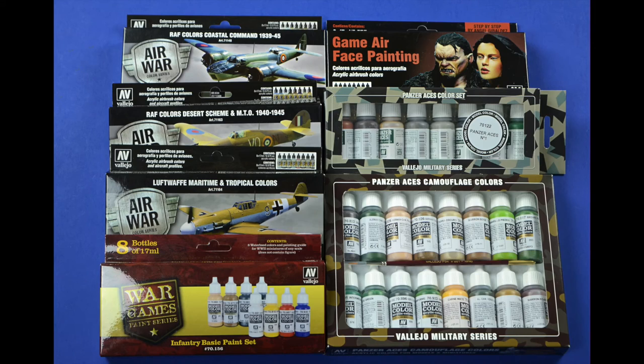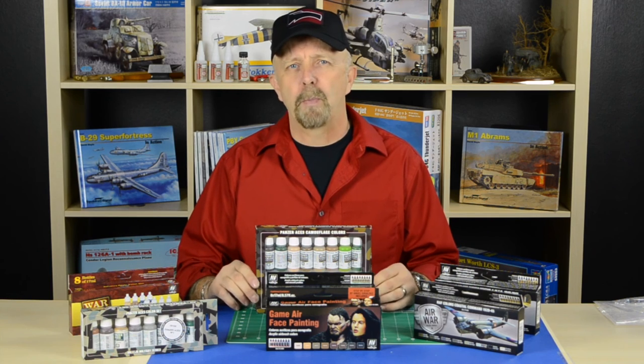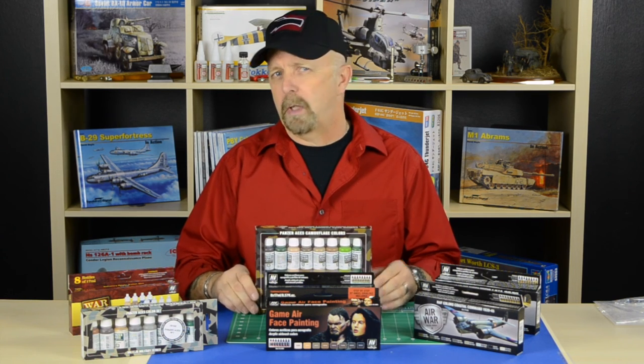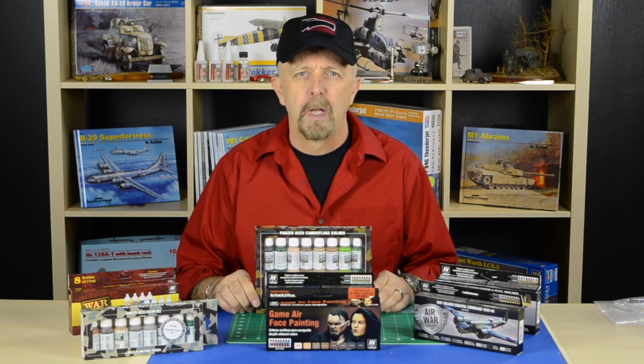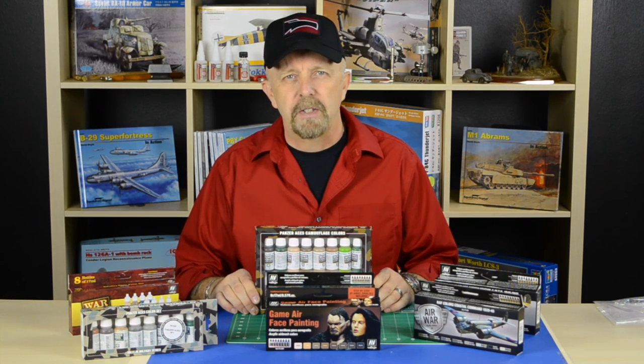To get one of these, go to our website. Like I mentioned, we have many different kinds of sets — this is just the tip of the iceberg, there are many, many more. You also get a little bit of a price break if you buy a set rather than individual bottles. Go to our website at squadron.com. Jeff V here, signing off.